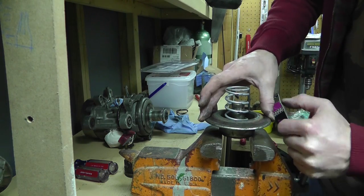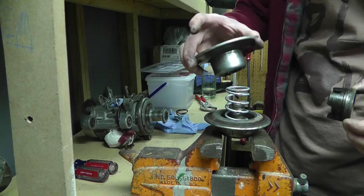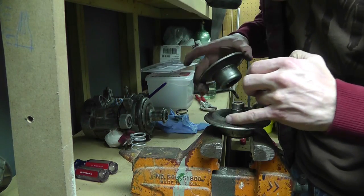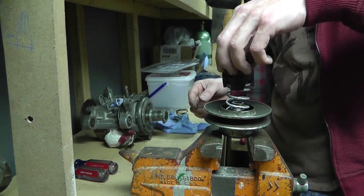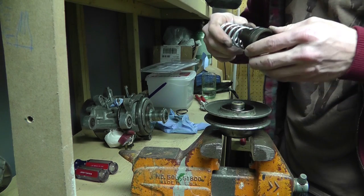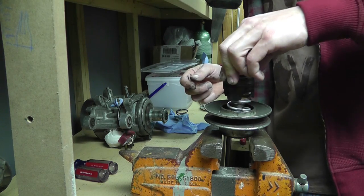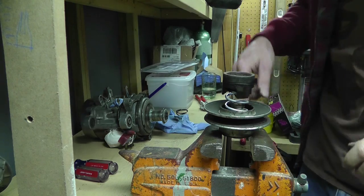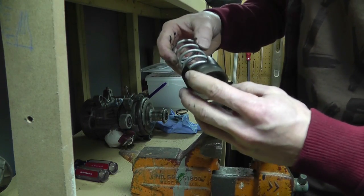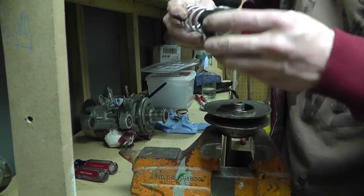So we're going to put this spring in here. This new spring goes inside here. I may put a little bit of grease inside here, and I will also be cleaning this up a little — just wiping it down and cleaning it good — and putting just a tiny bit of grease on here, because this actually slides in and out of here and this is an oil seal ring.